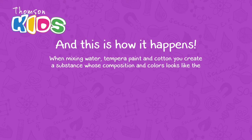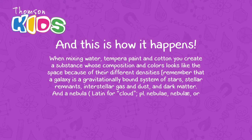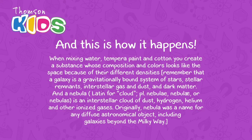you create a substance whose composition and colors look like space because of their different densities. Remember that a galaxy is a gravitationally bound system of stars, stellar remnants, interstellar gas and dust, and dark matter. And a nebula — Latin for cloud, plural nebulae — is an interstellar cloud of dust, hydrogen, helium, and other ionized gases. Originally, nebulae was a name for any diffuse astronomical objects, including galaxies beyond the Milky Way.